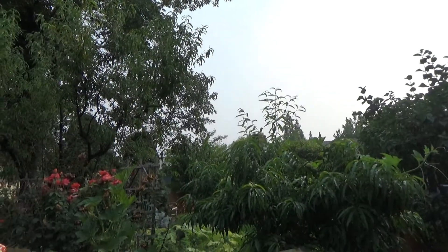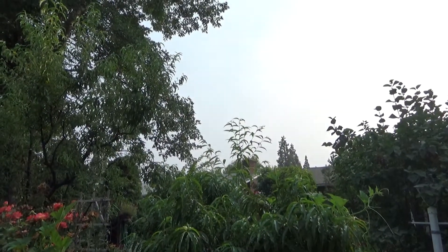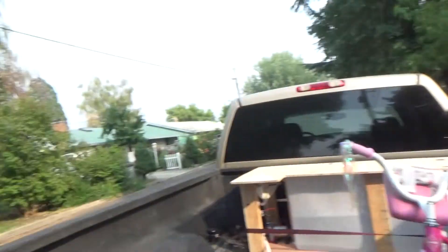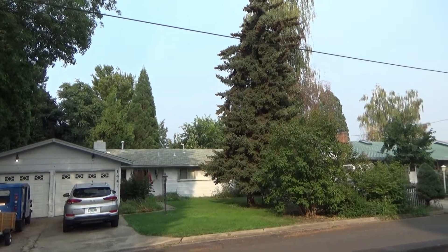Those aren't clouds — that's wildfire smoke. Anybody who's seen the news about the west coast horrible air, that's it. Mount Ashland's about 25 miles that way, and you ought to be able to see it easily from here, but I'm not sure you can even see the foothills that are less than 4 miles that way.